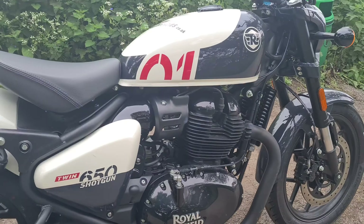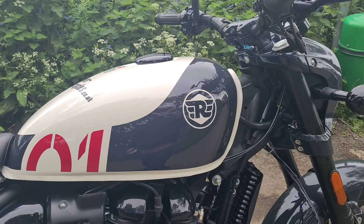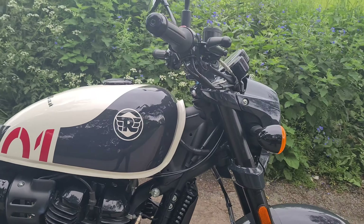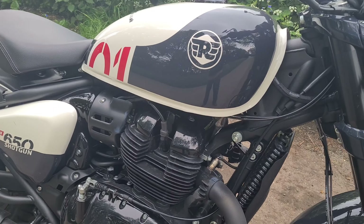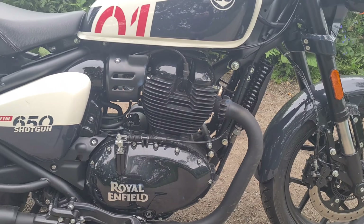And there it is in all its glory — what a beautiful machine. I was really surprised riding this, because I previously owned an Interceptor and I feel this has that edge. I'll go into detail a bit later, but just have a look at the juicy specs of this vehicle.